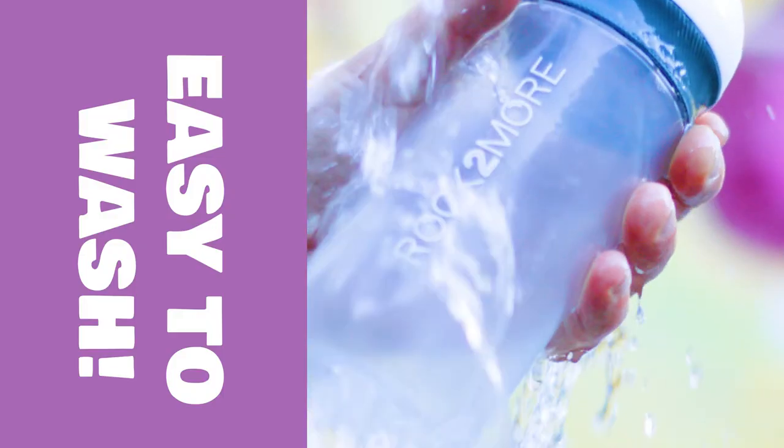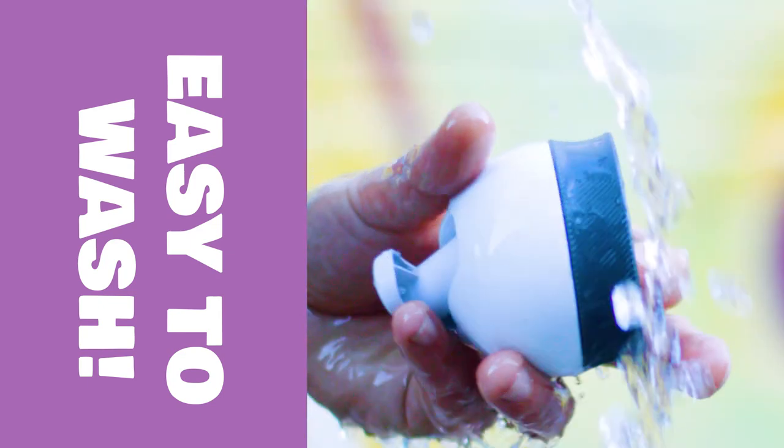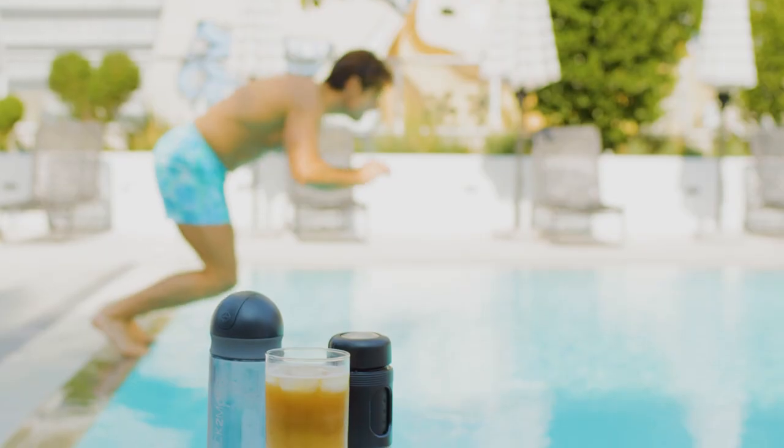Cleaning Rock 2 More is so easy. Just add water and shake to clean. Release and clean the blade with the press of a button.